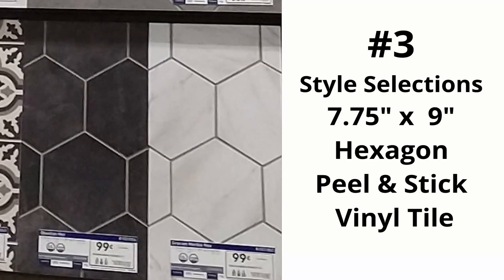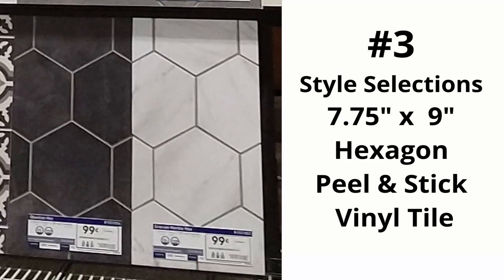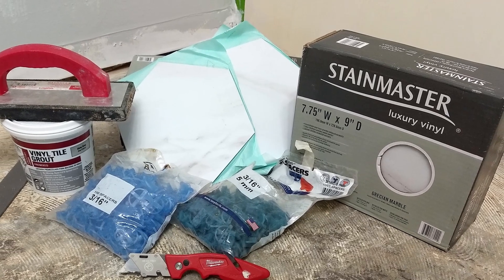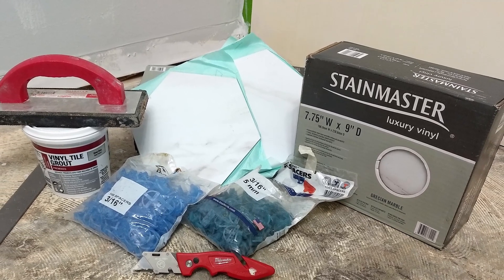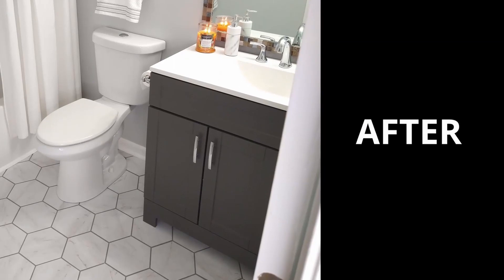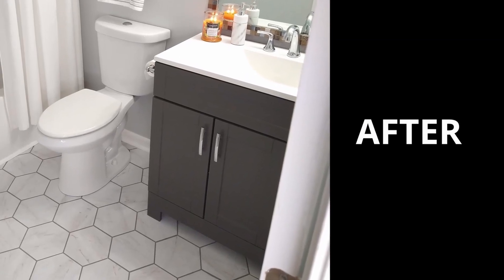And now for number three. Hexagon, also known as nature's perfect shape, is probably one of our most transformative tiles. These tiles are great because they gave us the durability of vinyl and yet the look of ceramic.